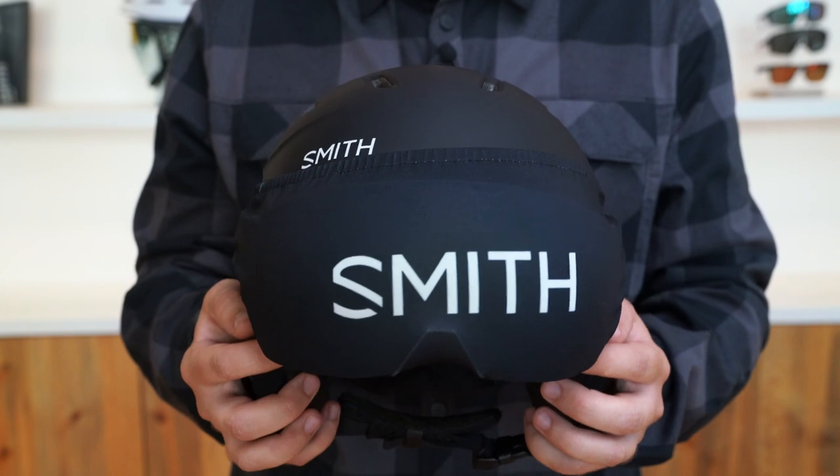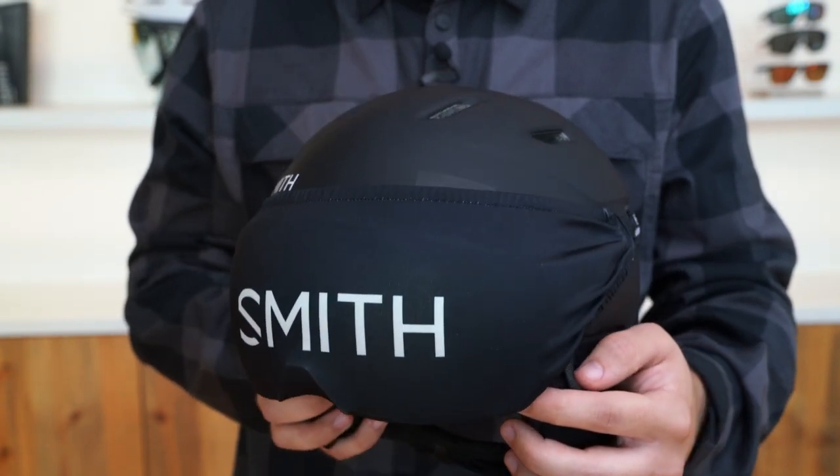This helmet also comes with a visor cover to protect the integrated lens. The Survey helmet weighs 500 grams and comes with a Smith helmet bag for easy storage and transport. The Survey helmet is certified to ASTM 2040 and EN 1077 standards and is available in four sizes.